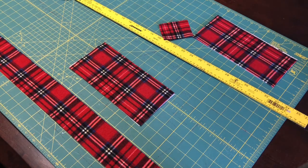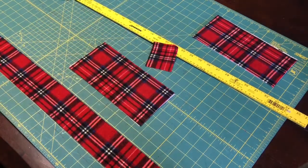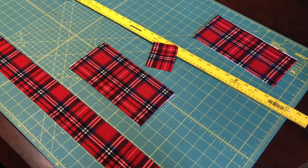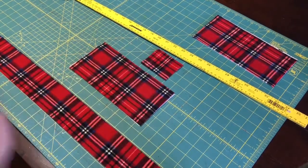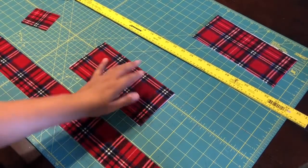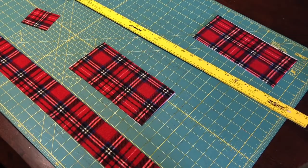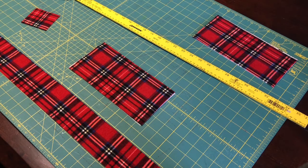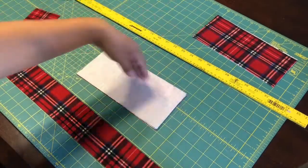I've already kind of prepped my pieces. It consists of four pieces. We're going to have the little strap — the tie strap — not the strap for your neck, but the little strap that goes over the bow. This little piece measures three and a quarter inches by two. Each piece is interfaced. The bow is 4.5 by 9.5 inches.